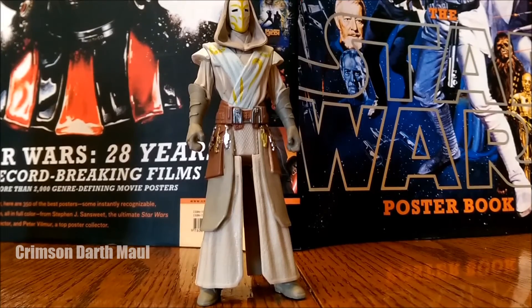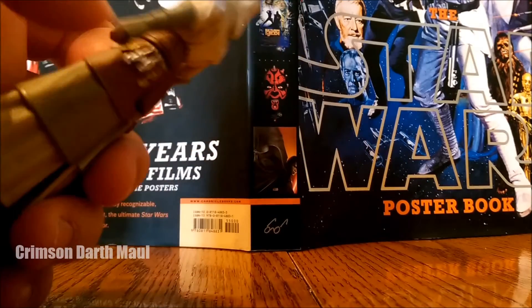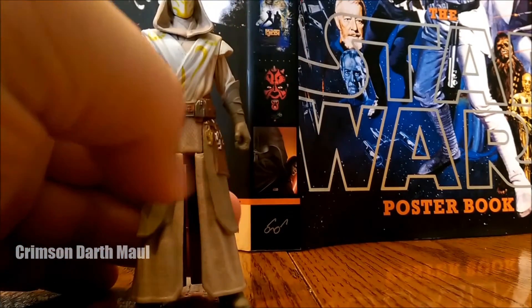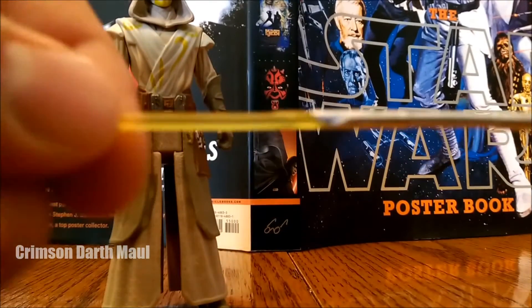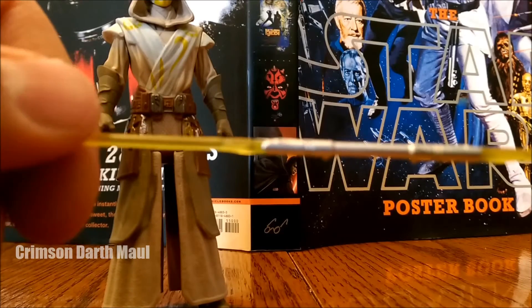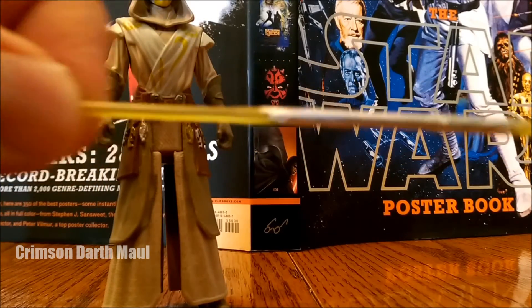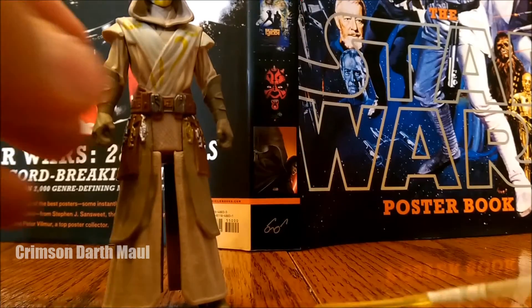The paint apps on this figure are actually really good. I know I had some problems with my Sabine figure, but the paint apps I'll probably give it a 2 out of 2. It comes with this really awesome lightsaber pike — the details are very cool on it, I would give this thing a 2 out of 2. I just wish the pike blades were a little bit longer because they're kind of short, but not much to complain about here.